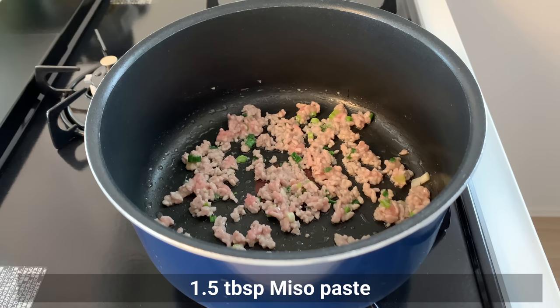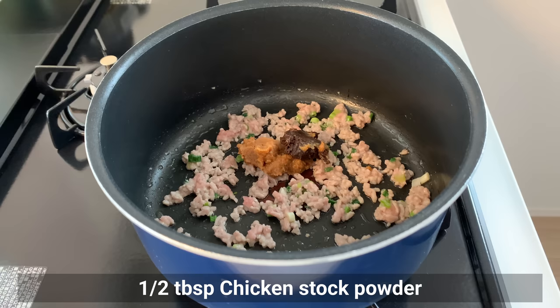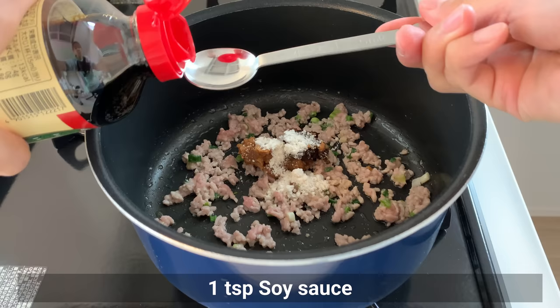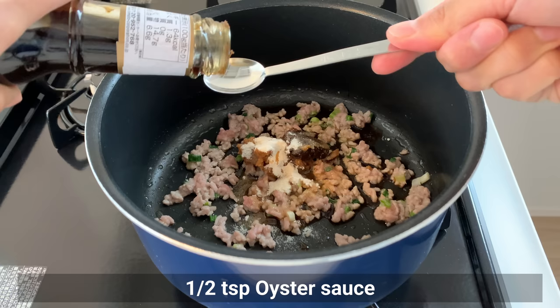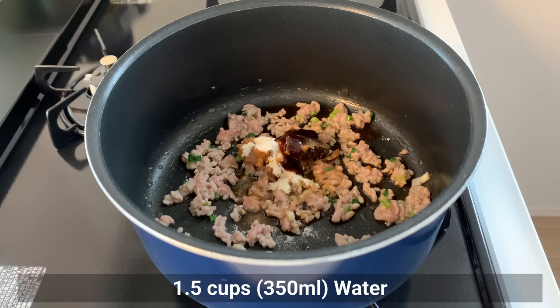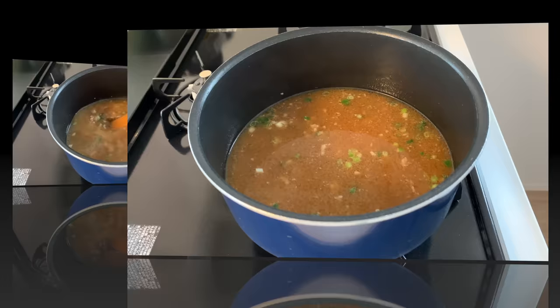Add miso paste — lighter miso is made from rice koji and darker miso from soybean koji; feel free to use any miso you have. Then add chicken stock powder, soy sauce, sake, sugar, and oyster sauce. Add water and heat the soup while dissolving the miso. Because the flavor of miso is lost, do not boil too much.